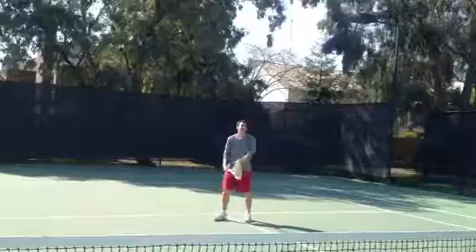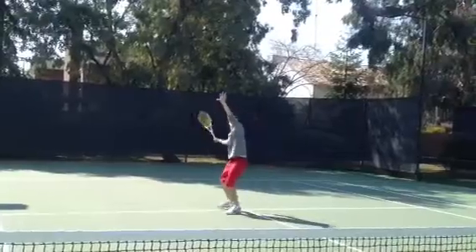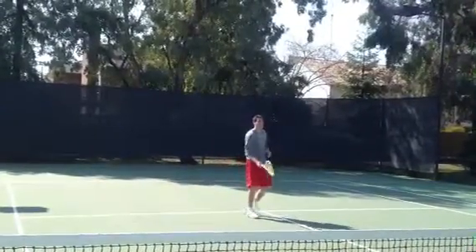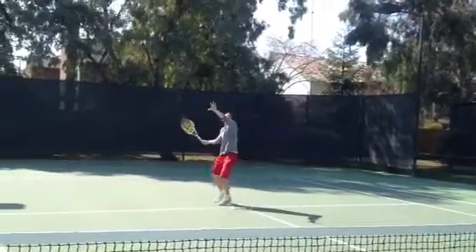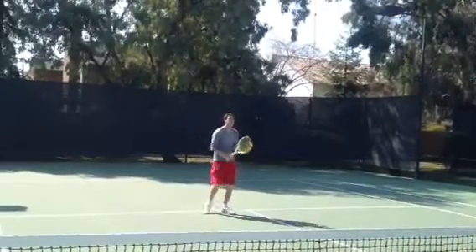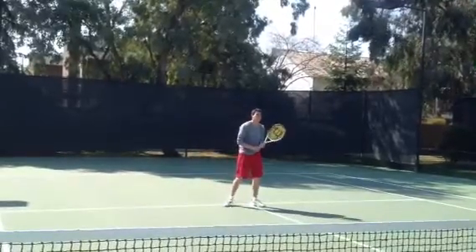We're now going to have the head pro here in Visalia, Jeff Mora, demonstrate some of these overheads for you. This is going to be a little bit easier — this was a little bit behind me. There we go. Perfect.